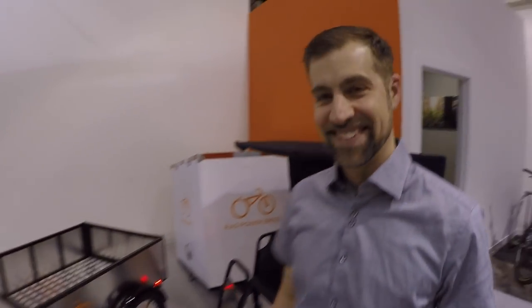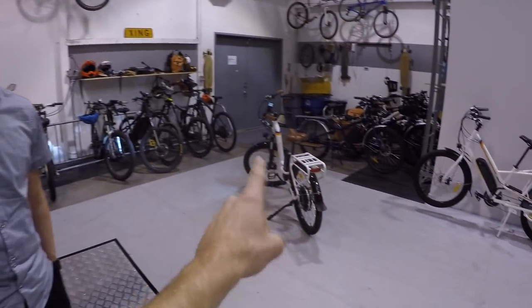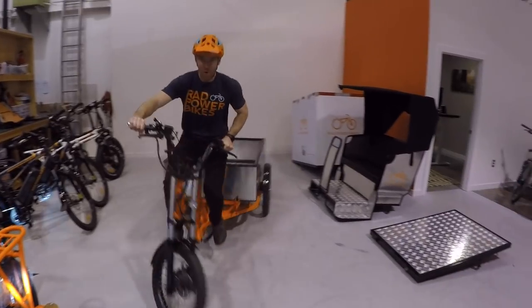Brian, I really appreciate the time. It's neat to see how Rad Power Bikes is expanding into commercial vehicles. But this isn't the end of the video — we've got to take this thing out and show it in action. It's getting a little dark but we've got lights. Brian's going to step through and I'm going to get some footage.